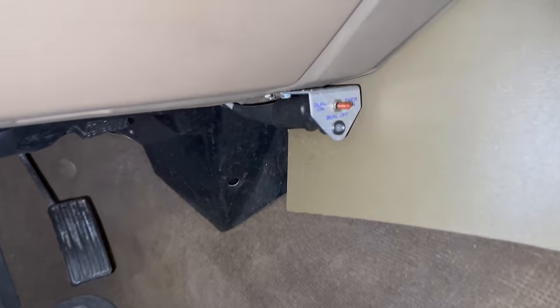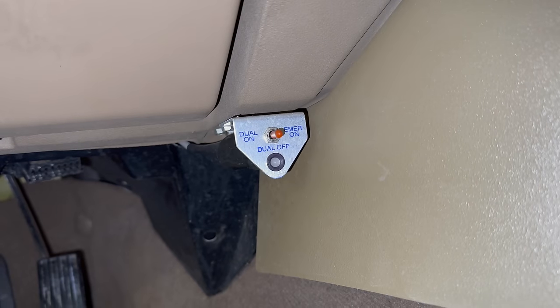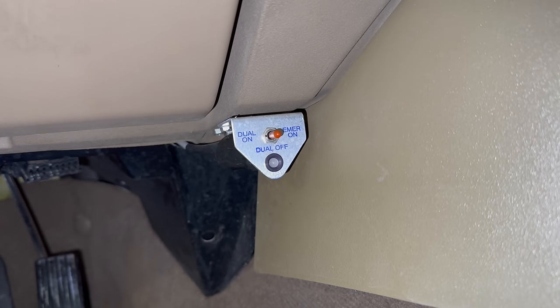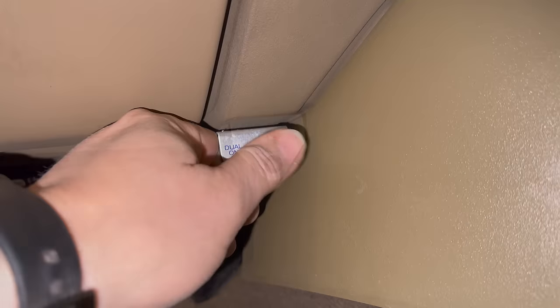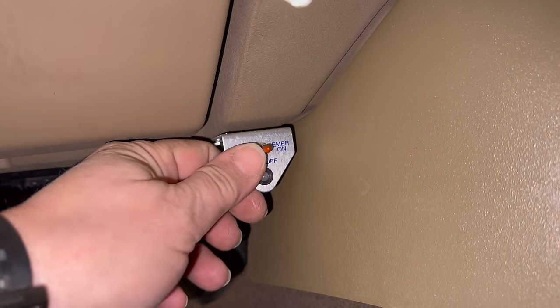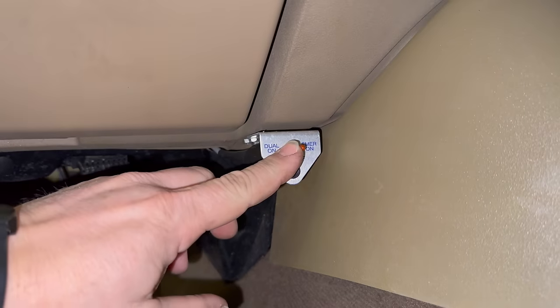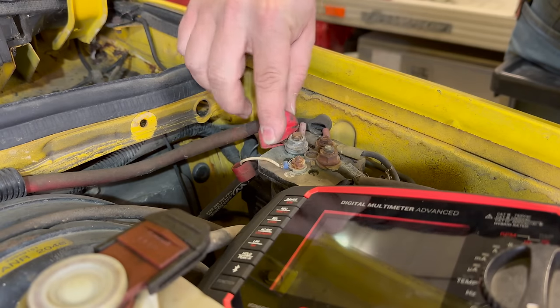If we take a look inside the vehicle, there's a switch right here and this switch lets us select several different dual battery modes. If we flip the switch now it doesn't do anything. Let's turn the ignition on just to make sure — still not doing anything.